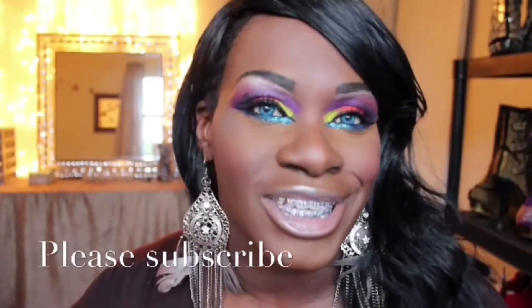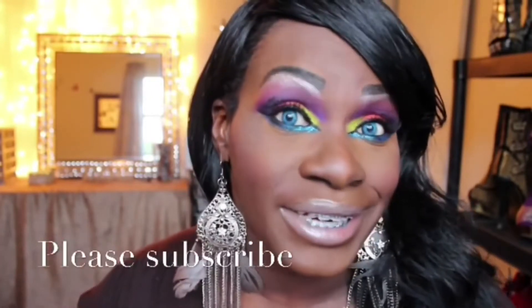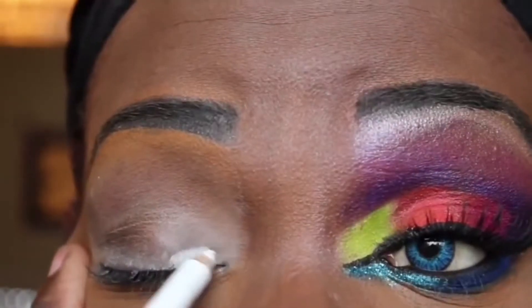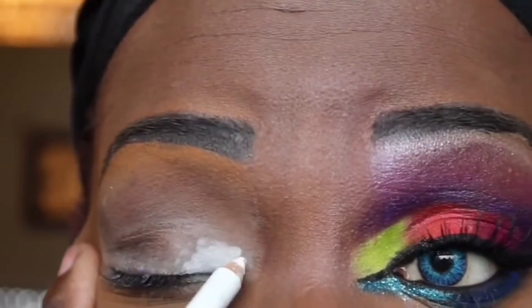Welcome back to my channel, this is Miss Liv. If you wanted to see how I achieve this look, you know what you got to do — stay tuned. After I have used an eyeshadow primer to make my colors last longer...